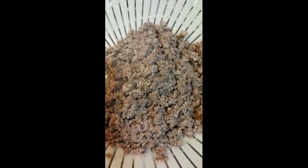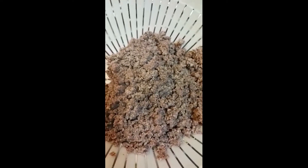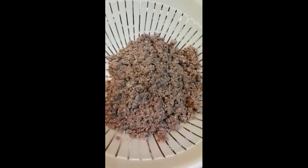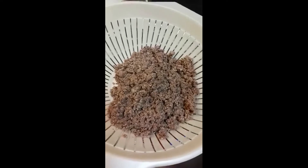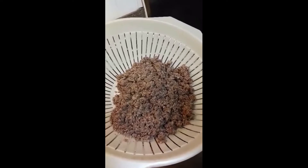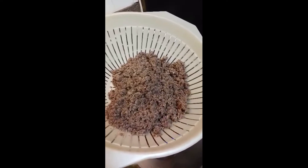I'm gonna be making some fresh picadillo. I browned up some ground beef, 80/20, and left some of the juice in the pan. It's not fully cooked — just till it's under the pink level — and I left some of the grease in the pan.